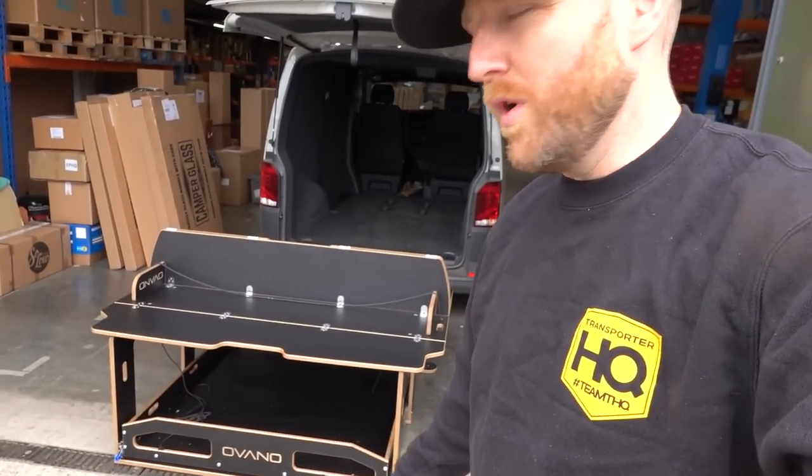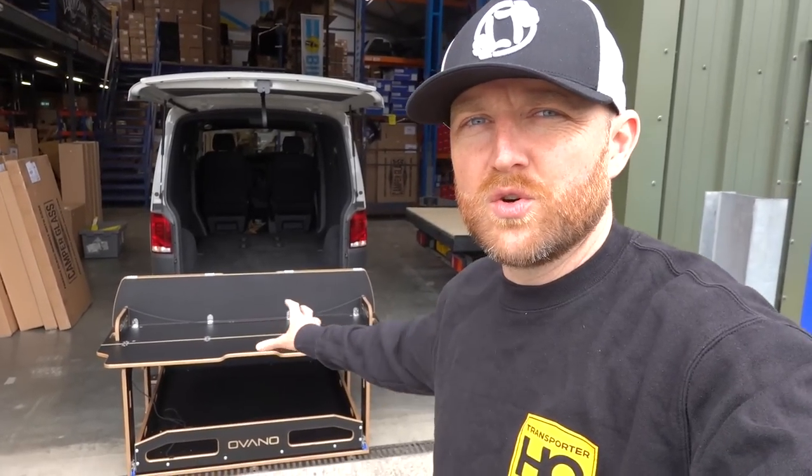This is the Ovano — or Ovano, I don't know the exact pronunciation, depends which part of the country you come from — but for me it's Ovano. This is the Switch XL. They do two versions: the Switch and the Switch XL. Basically it's a storage system combined with a tool hider, kind of multi-purpose really.